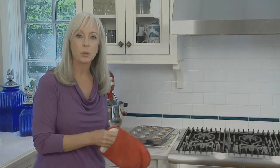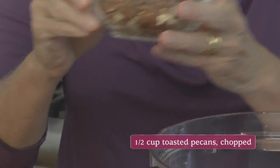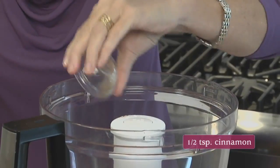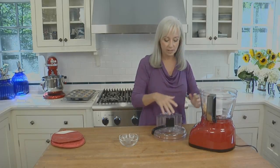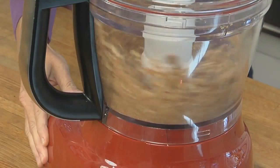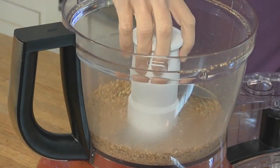While those guys are cooling, we're going to make the streusel topping. Technically it's not really a streusel because it's not baked along with the tarts, but it's super easy and it's a really nice finishing touch. It's a combination of toasted pecans that are chopped, a little bit of cinnamon, and a little bit of brown sugar. Put them all in the food processor and process them until they're nice and finely ground.